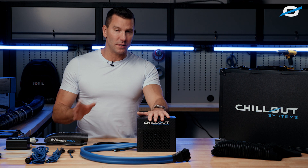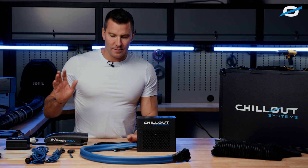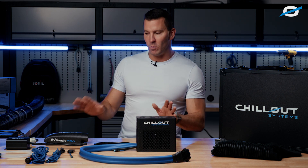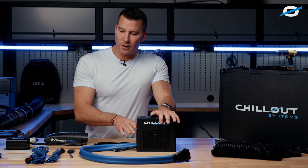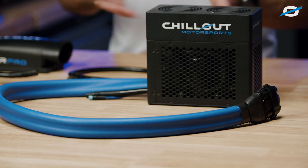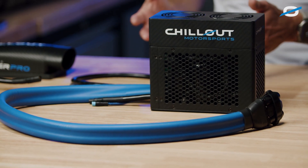I wanted to run through what you can expect to come with the system, and there are a whole bunch of different ways that you can actually use or not use them. The system itself, unlike our other systems, has three feet of cooling hose already built into it. So you're not going to need a cooling tube unless you need it to be longer — and we sell extensions for that.